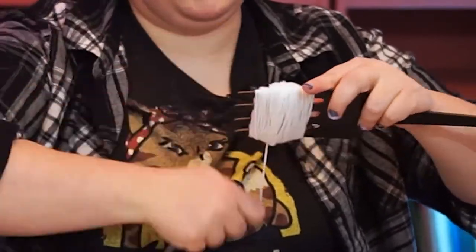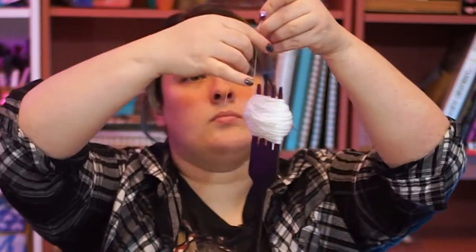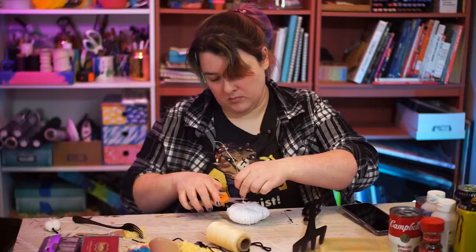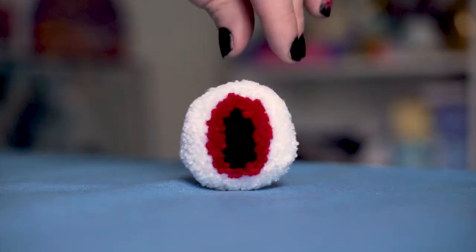Wrap the yarn around the tines of a fork, and then thread your thread between the tines, tie it around the middle of the yarn bundle, remove the fork, cut loops, fluff, trim, shape. You get it by now, right?